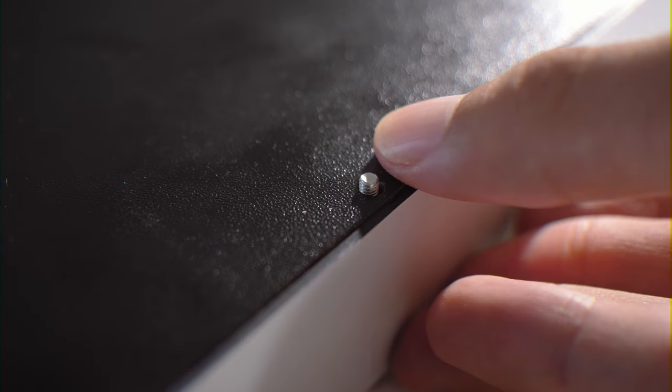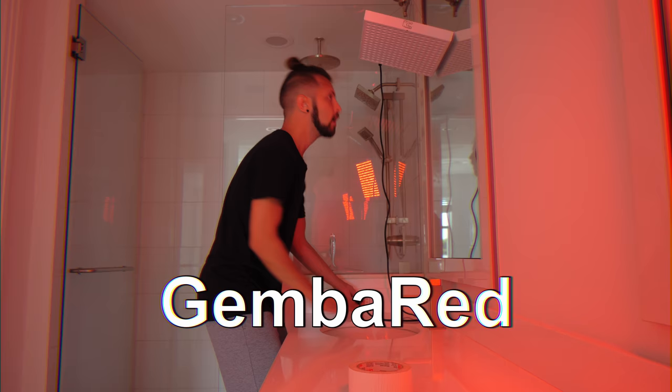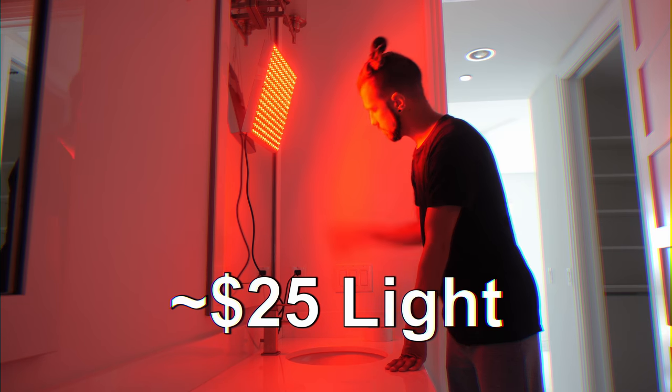After taking a buttload of nootropics, I finally figured out how to get this working. To hang it up, you put this bolt on here and then you screw it in like this. Once you have the screw in, you can hang it up there like that. This is what I do, and compared to the other light, it looks like this.